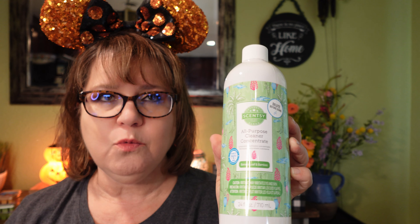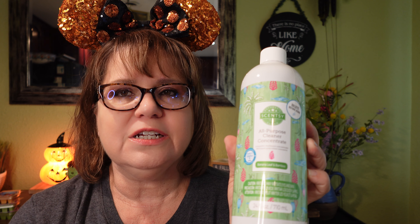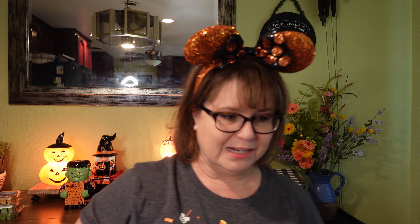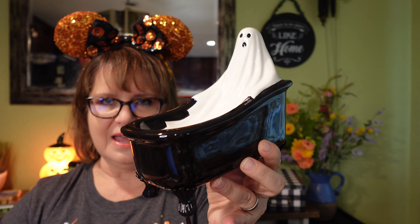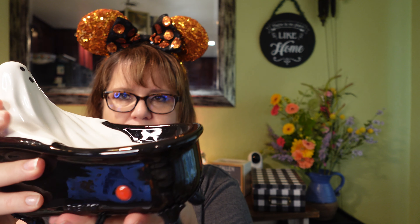This isn't a harvest item at all, but I must talk about this — it's the Banana Leaf and Bamboo All-Purpose Cleaner Concentrate. I sent out samples, and one of my friends had a stovetop that she tried everything in the book to get clean. Nothing worked. Then she found her sample of this cleaner concentrate, tried it, and it was the only thing that cleaned her flat top stovetop. She ordered one for herself, and her daughter said she wanted her own too. This cleaner concentrate is amazing.